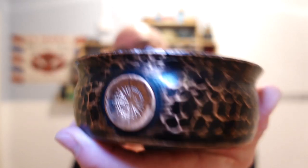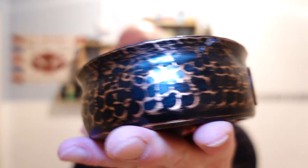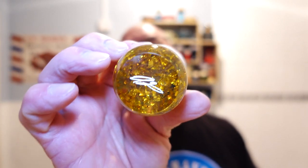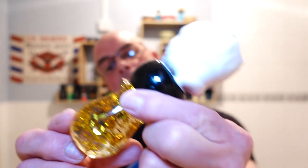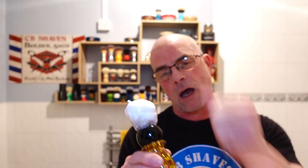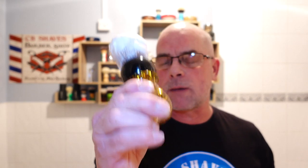I've whipped it up in my Captain's Choice Obsidian bowl — what a beautiful bowl that is. I've whipped it up with my AP Shave Co. Gold Flake 30mm synthetic knot, kindly gifted to me by Sean Arter. Haven't heard from you for a while, Sean — hope you're okay, mate.